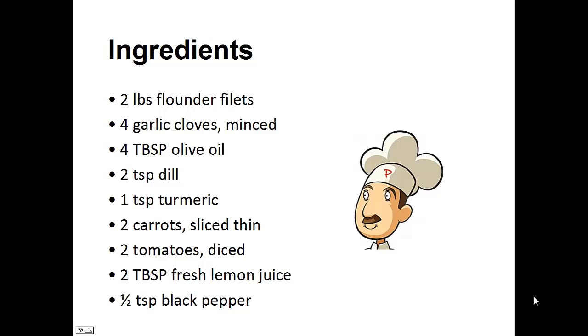The ingredients: two pounds of flounder filets, four garlic cloves minced, four tablespoons of olive oil, two teaspoons of dill, one teaspoon of turmeric, two carrots sliced thin, two tomatoes diced, two tablespoons of fresh lemon juice, and half teaspoon of black pepper.